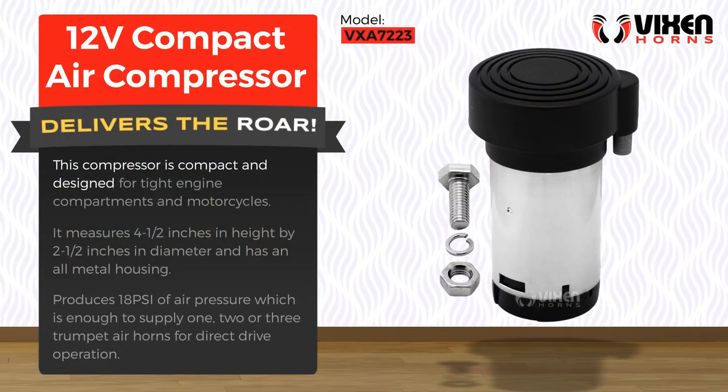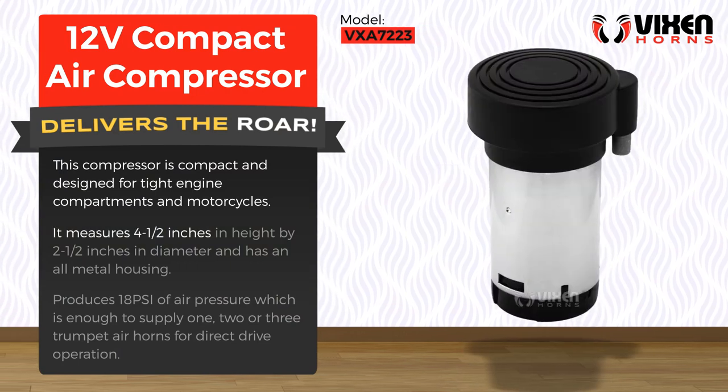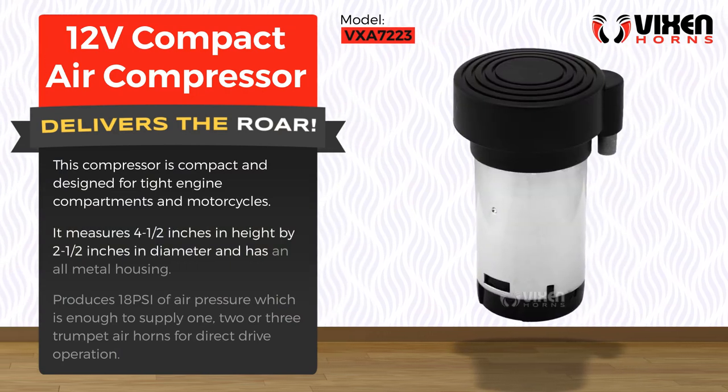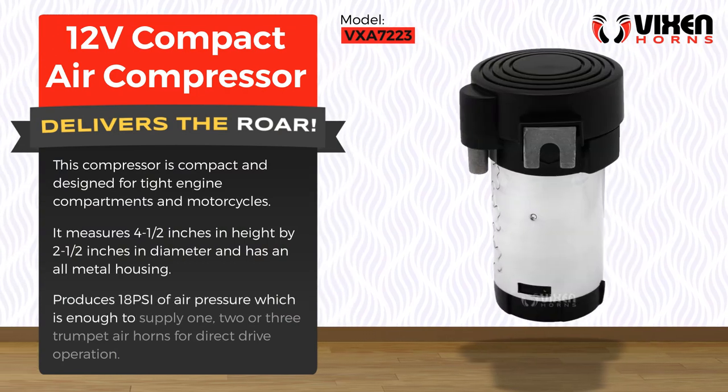This compressor is compact and designed for tight engine compartments and motorcycles. It measures four and a half inches in height by two and a half inches in diameter and has an all-metal housing. It produces 18 PSI of air pressure, which is enough to